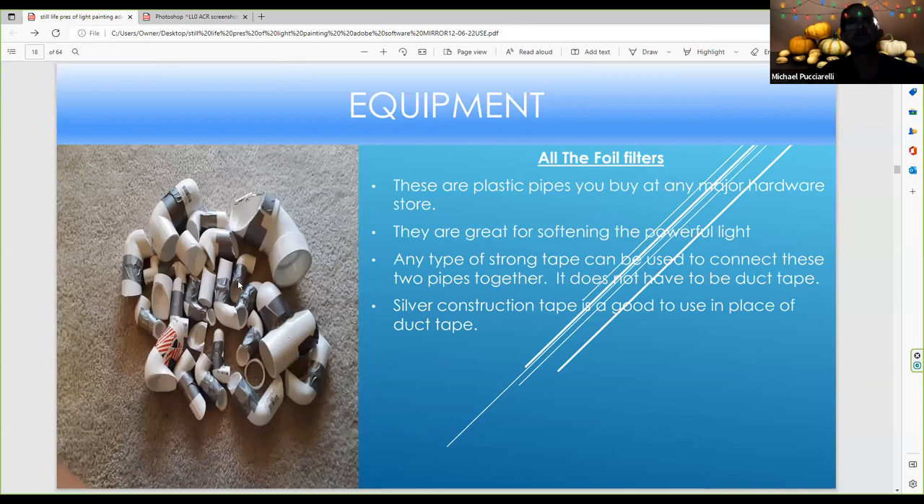These are all my foil filters, and they fit any type of LED flashlight I have. In the foil filter, you measure the diameter of the flashlight, go to the hardware store, measure the diameter of the PCP pipe, and it'll fit. You just cut a 45-degree angle slant and connect the other part with duct tape. I recommend duct tape because it holds strong — some people use construction tape, but I prefer duct tape because it's tougher. You can buy these at any hardware store like Ace Hardware, where I bought the PCP pipe at a reasonable price.